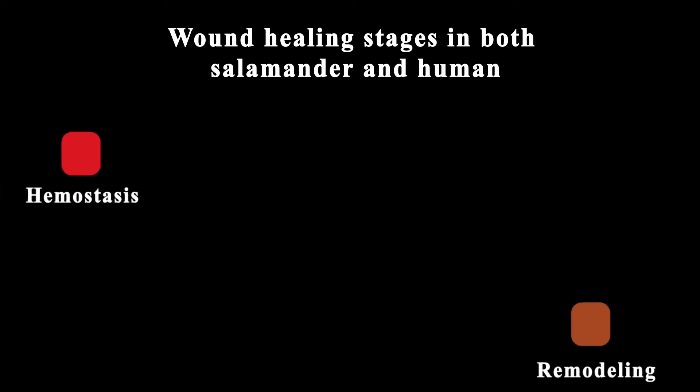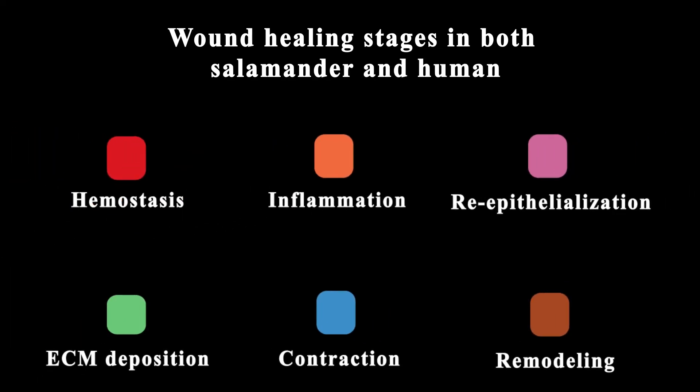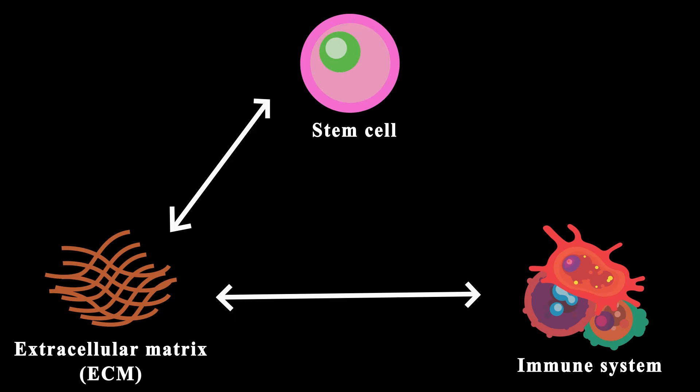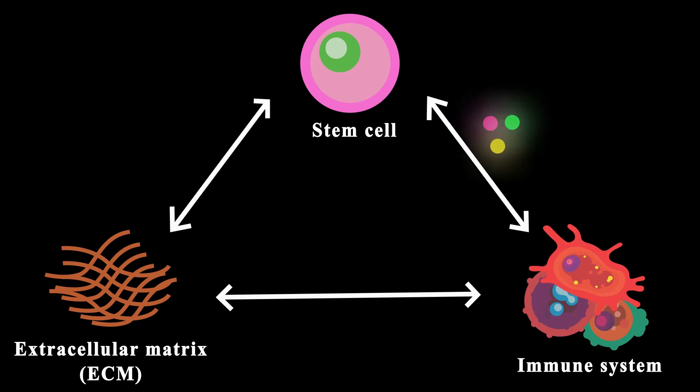Humans and salamanders share a lot of similar components involved in wound healing and regeneration after an injury. One of them is stem cells, which can make different specialized cells; extracellular matrix, which provides structural and biochemical support to surrounding cells; and the immune system, which regulates all of the mechanisms involved in scarring and regeneration. These three components can be regulated and coordinated by signaling molecules.